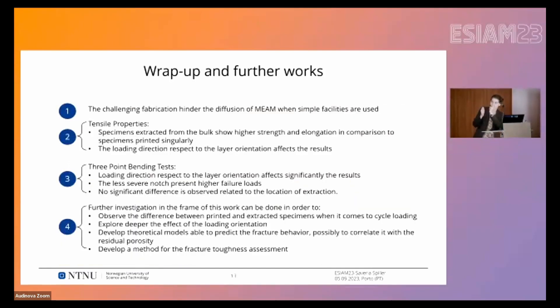To wrap up: fabrication is still challenging, making it difficult to prepare more specimens and run more tests. We can conclude so far that tensile properties show a strong dependency on whether the specimen is extracted from a bulk or printed individually. For both tensile and three-point bending tests, layer orientation relative to the loading direction is determinant. We also observed a notch size effect in the bending tests. We could not find an influence of extraction position — top, middle, bottom, or edge of the cuboids — on the bending results, but this may just be a limitation of the current dataset.